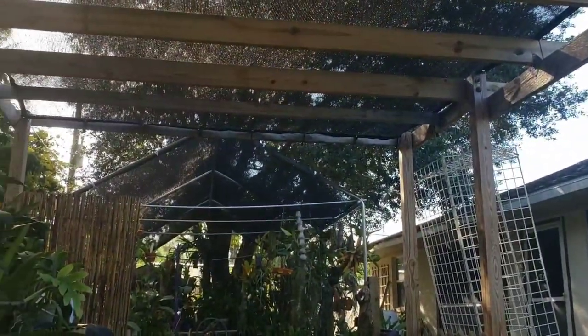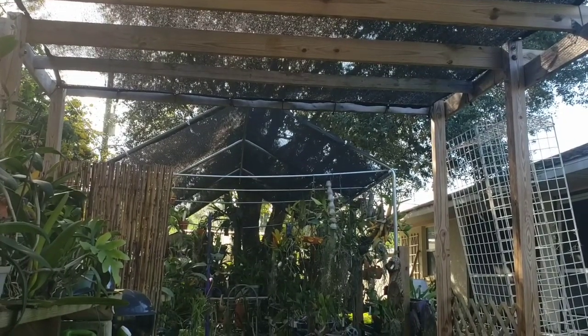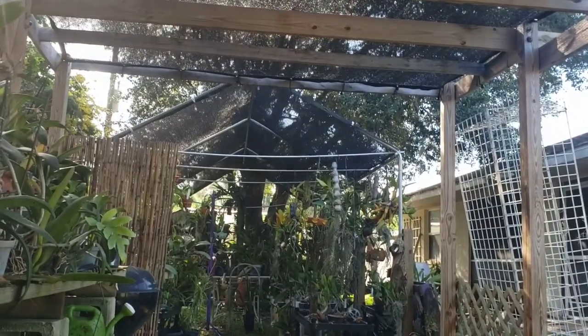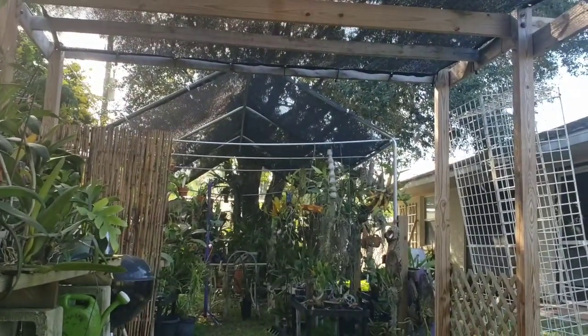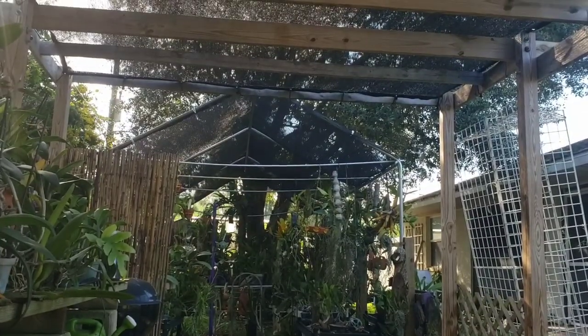I think I need to cover the gap between the two greenhouses, because it lets in too much sun. That particular gap is the worst during 11 to 2 o'clock — the sun really hits the avocados and everything too much. So I'll have one tunnel to block it.